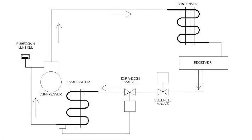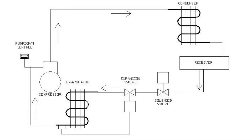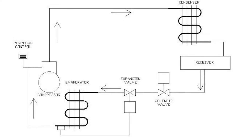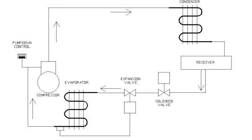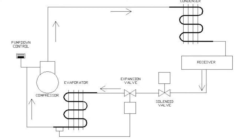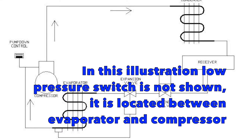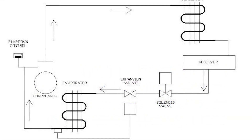On a call for cooling, the thermostat operates the solenoid valve, allowing the refrigerant to flow through the TXV valve, starting the cooling cycle. Once the area is cool and satisfied, the solenoid will close, stopping refrigerant from going through to the evaporator — it stops it from going to the TXV. But the compressor keeps running until most of the system refrigerant is all in the condenser and the receiver.